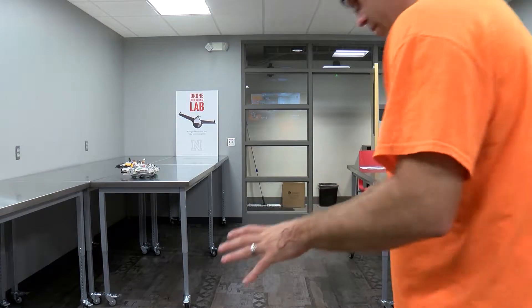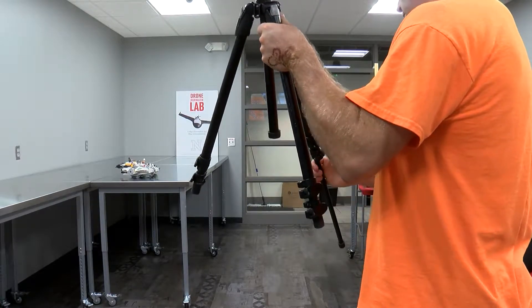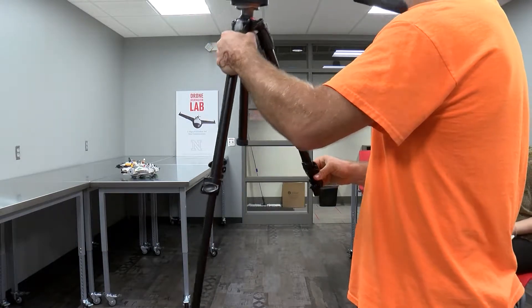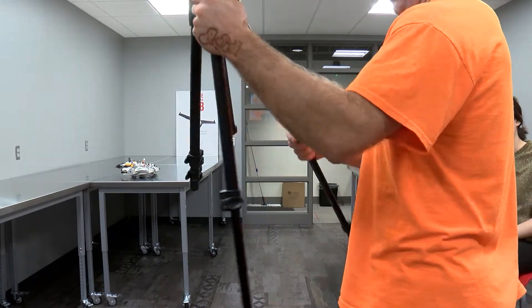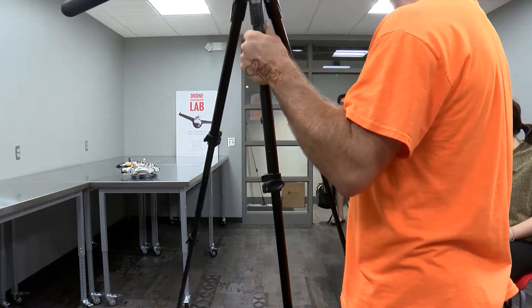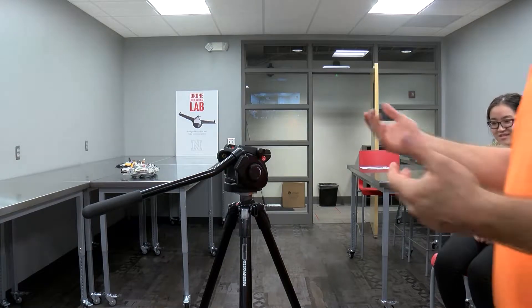I want to show you how to set up a camera. Here's our basic tripod — it's already out of its case. If you're not familiar with the tripod, you literally just open the snaps and let the legs down. There are some interesting things to note: some of them are harder to open than others. Basically, that's your tripod.